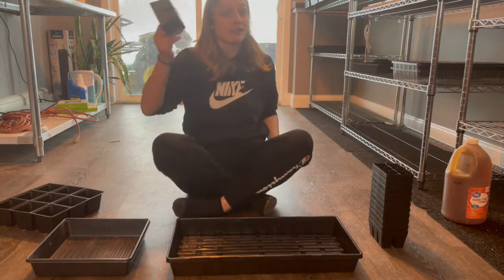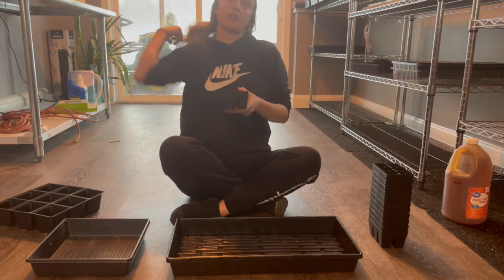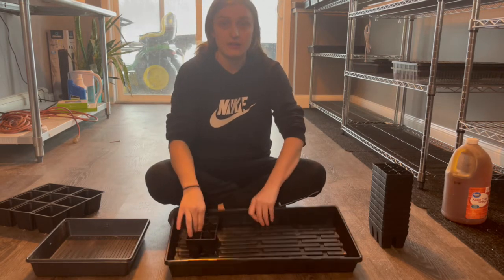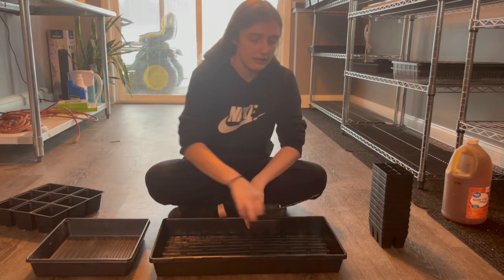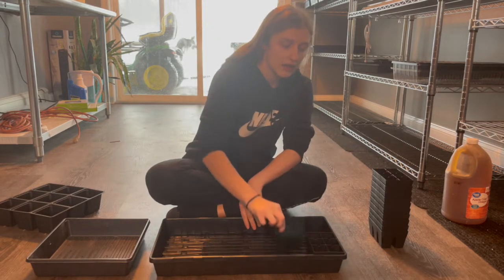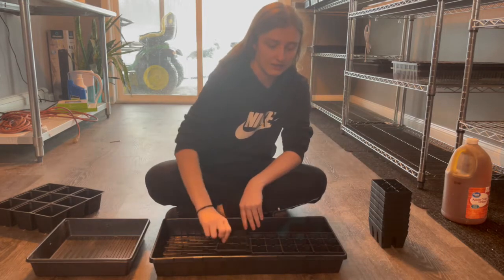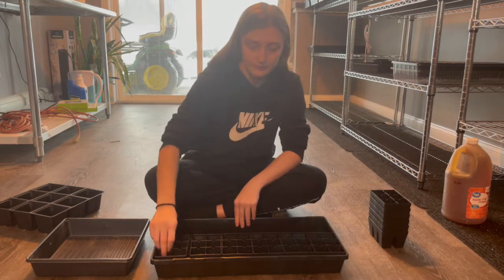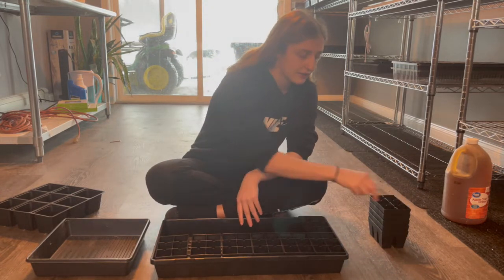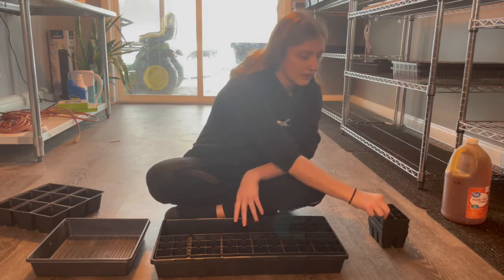I bought a lot of these — 120 of them — so that they could fit in here. I got 10 trays and 12 of these fit inside a standard 1020 tray. So this acts like a regular 72-cell tray because it comes out to 72 cells total.